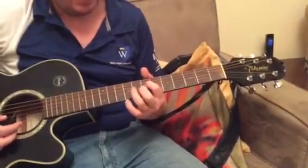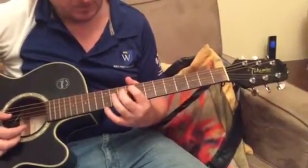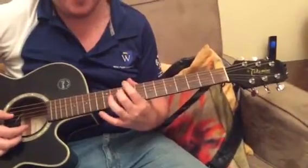I'll just play it through, and you might want to play along with me as well. Do remember, you can rewind it.